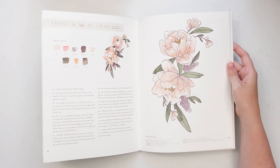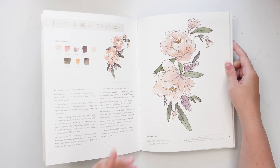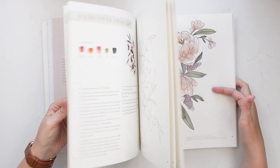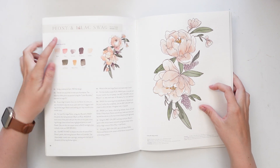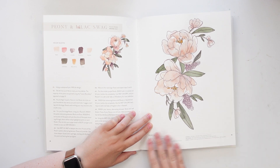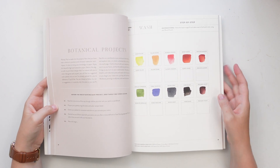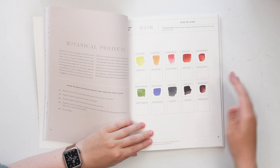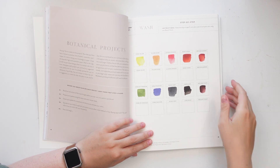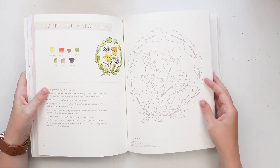One thing I really love about this book that I don't see in a lot of others is she has all the color mixing recipes, and with each project it gives you the breakdown of the color recipes again so you don't have to flip back. For blush, it's like 50% white, 30% yellow ochre, 20% alizarin crimson — it just gives it all to you right there. I actually picked up some of the colors she suggested: pearlescent maroon, pearlescent violet, and oxide of chromium, and they are now in my palette.